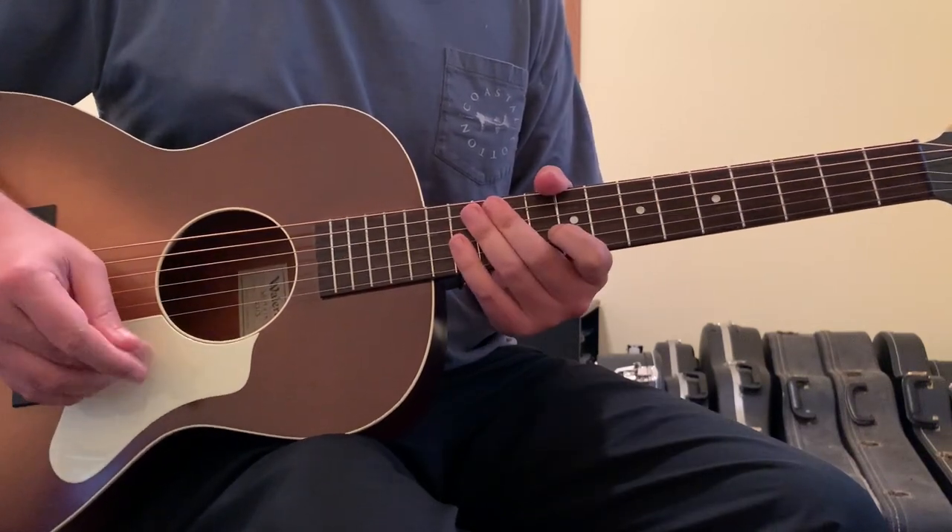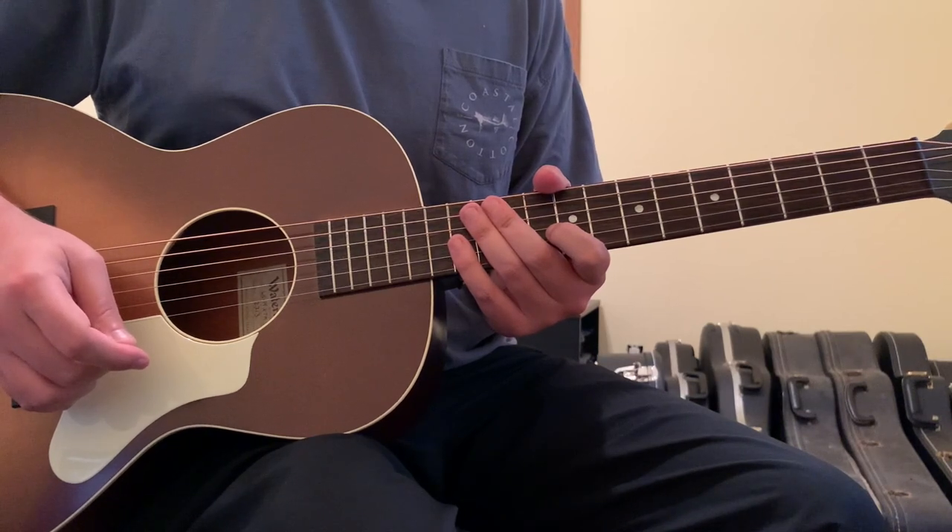I think that's everything you need to know about this song. Those are the chords and the movements to Long-Haired Country Boy by Charlie Daniels. Hopefully this gives you an idea of how to approach the song.